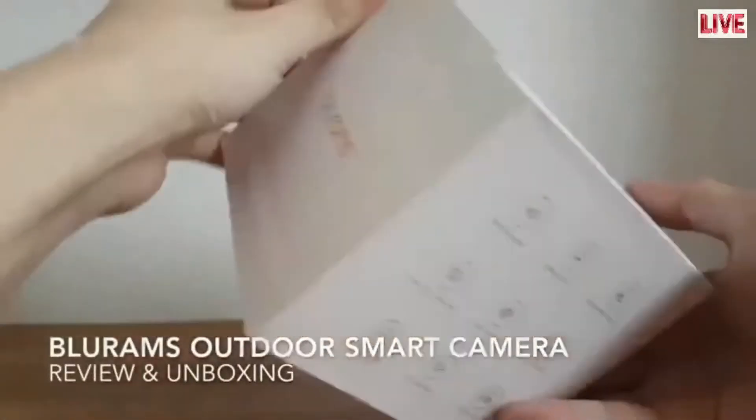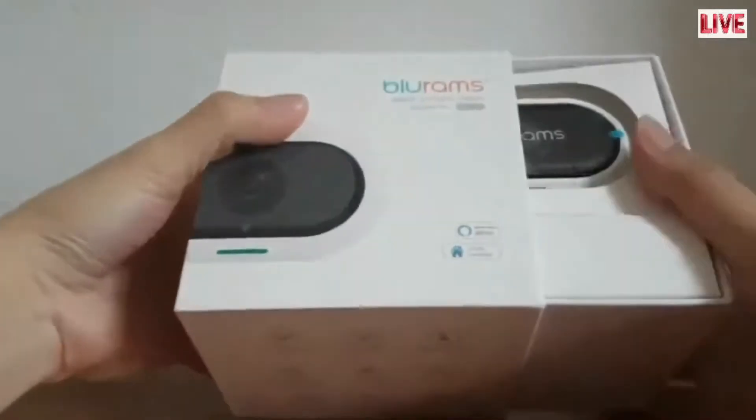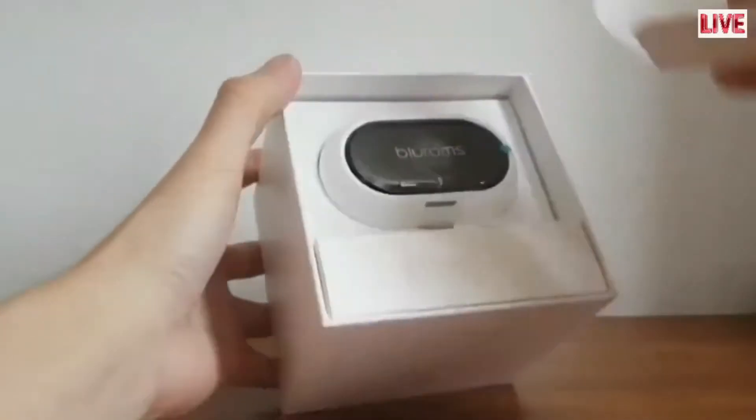Today we will be reviewing the Blurams Outdoor Smart and Intelligent Camera. It is equipped with many intelligent functions such as an alarm sensor, motion sensor, and facial recognition.